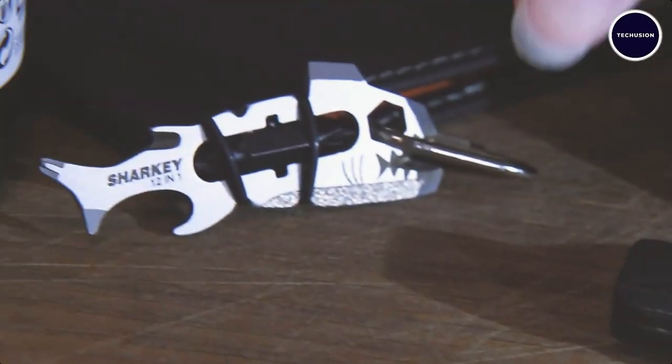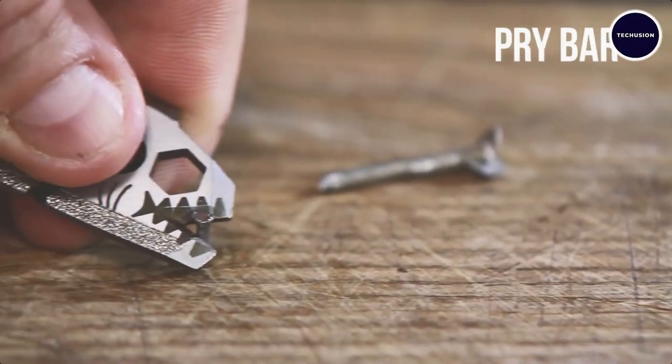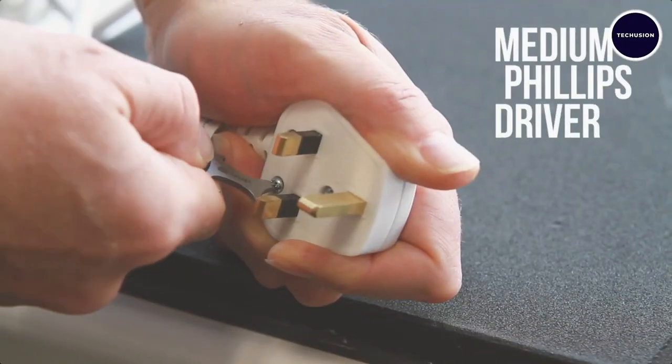Whether you need to tighten a screw, open a bottle, or tackle a DIY project, the Sharkey has the tools you need in one compact package.